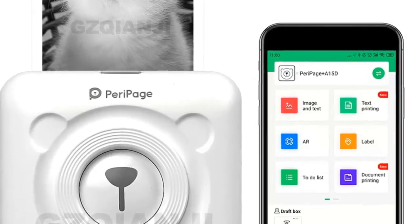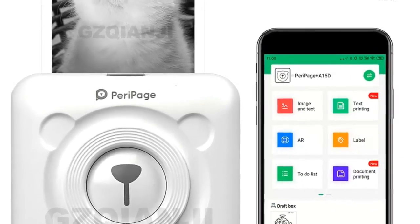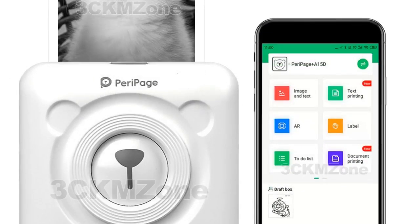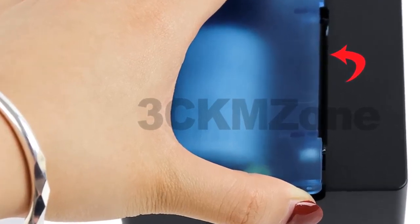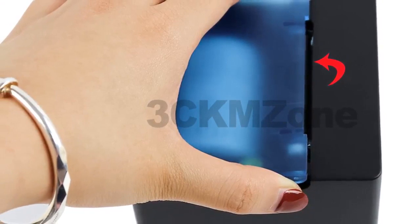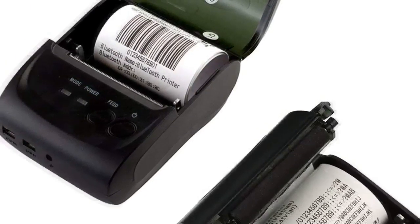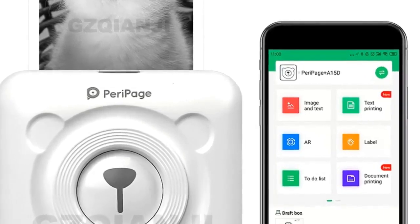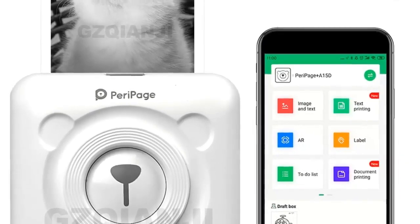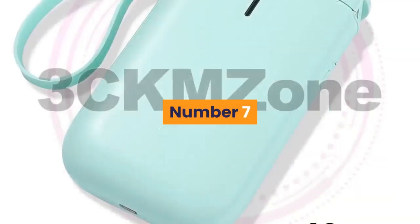Hey dear, we are going to show you the top 7 Bluetooth shipping label printers under $50 for 2020. We've created this list based on personal opinion, research, and value of sustainability. We include options for each type of consumer. If you are looking for the best product, you will find the link in the description below to see more information and updated prices. Let's start with number 7.